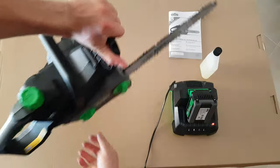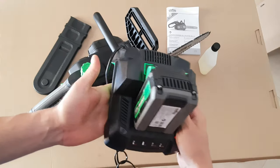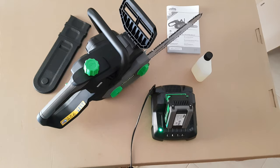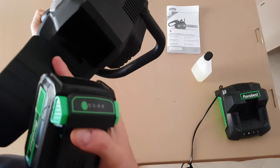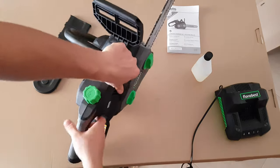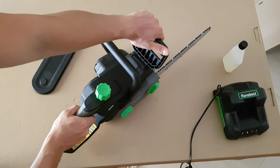Brushless motor. The charger is getting a little bit hot but not too much — the fan is doing a very good job. We have a green light: charging has finished. Let's put the battery in — it slides inside and locks. Just like that, it locks.